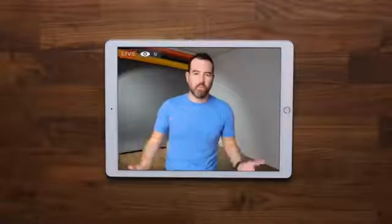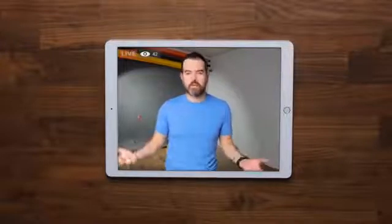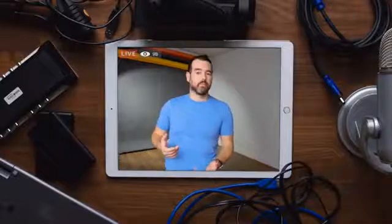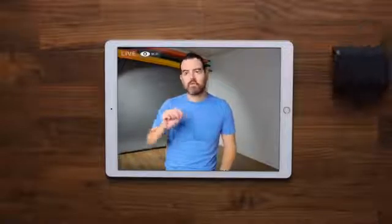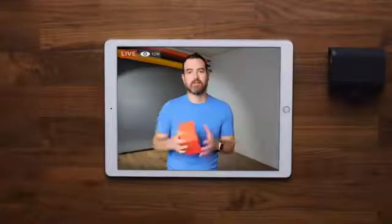Live streaming is an amazing way to connect with your audience, but usually you need a ton of gear to make that happen. But not anymore. Let's get rid of all this. Now all you need is the Mevo Start — the all-in-one live streaming device that seems to work like a little bit of magic.